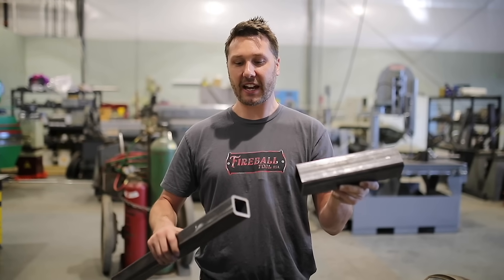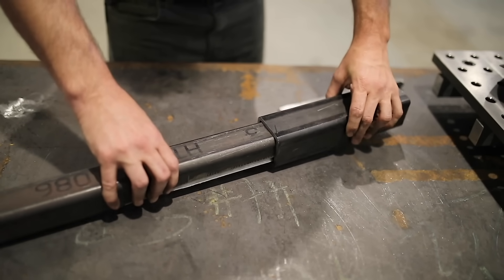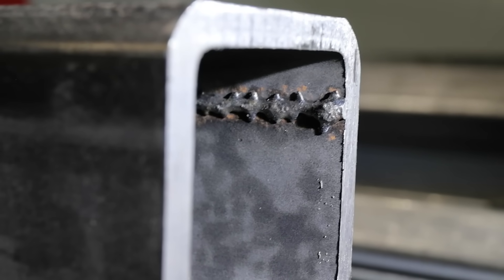What I need is this small piece of tubing to slide over the top of this piece of 2-inch. What's stopping me from doing that is the weld seam inside this tubing — and I hate that weld, it's my least favorite weld of all time.